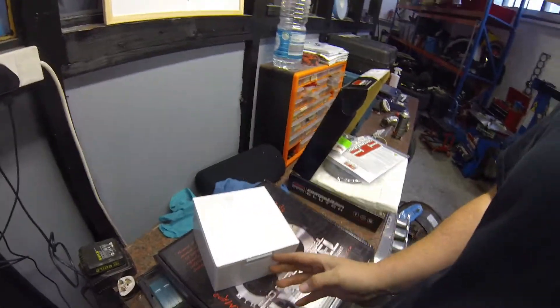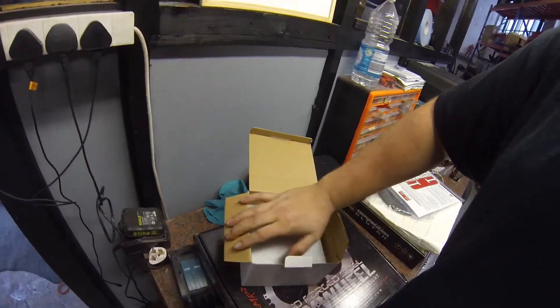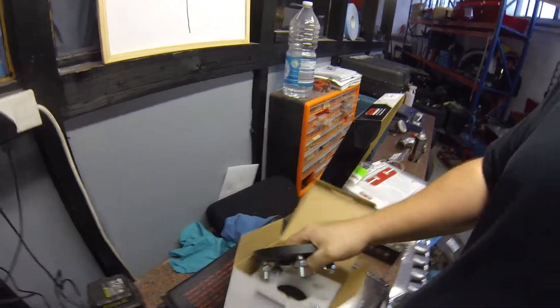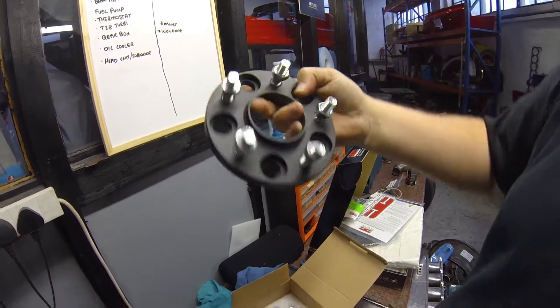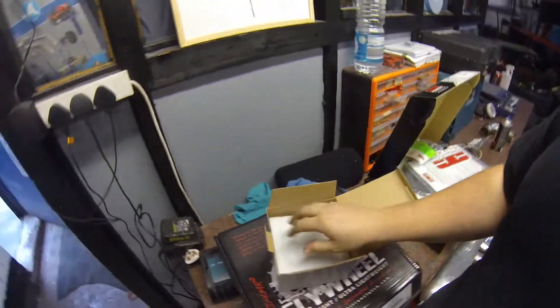We also went to Super GT and seen Derek, and he hooked us up with some 15mm Nissan wheel spacers — Super GT, 15mm Nissan. And they're for little Chrissy's 180SX. How about that?